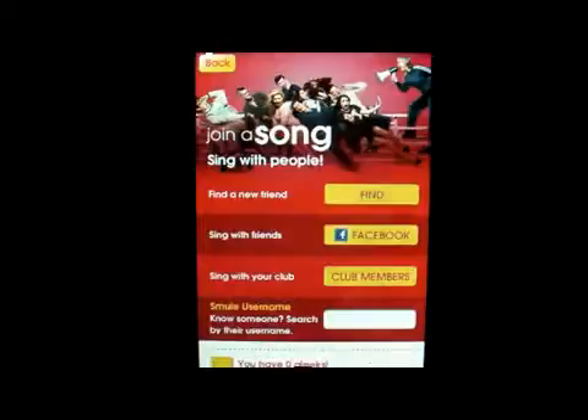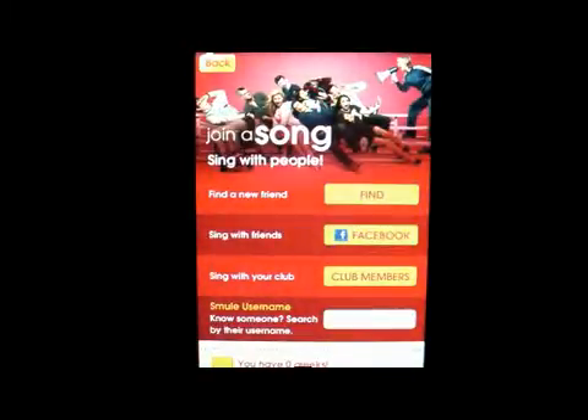You can join a club, you can find a new friend, sing with friends, sing with your club, and then you can put in your name there.